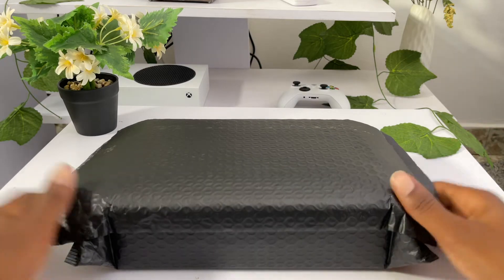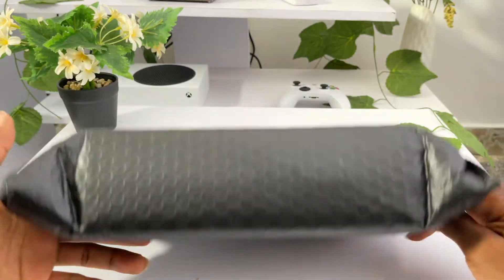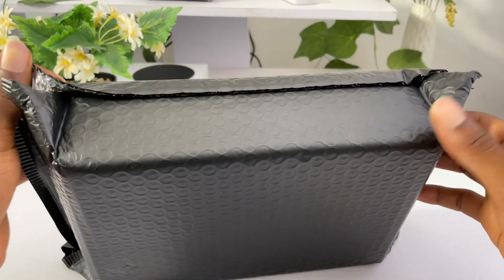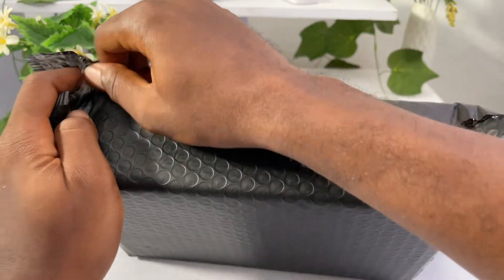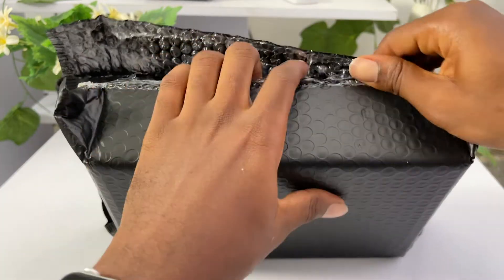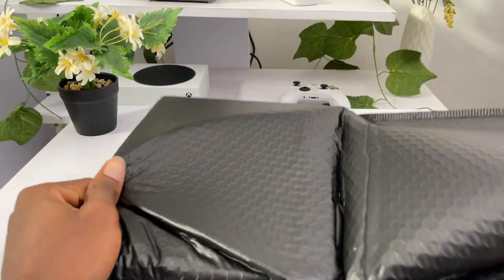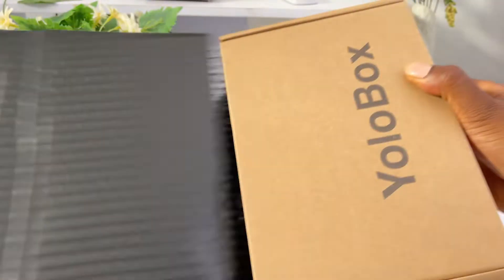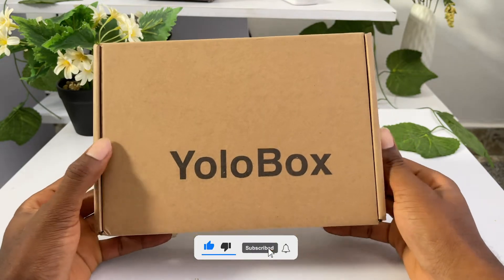Hello guys and welcome to another unboxing video. Today we have the YoloBox Live, and this is how it was wrapped in the DHL package wrapper. My name is Paul Ducey, and if you are new here, I'm a wedding photographer right here in Ghana. I do portraits as well, and this is my unboxing and first impression of the YoloBox Live. If you are new here, please don't forget to subscribe, leave a like, share, and leave a comment.